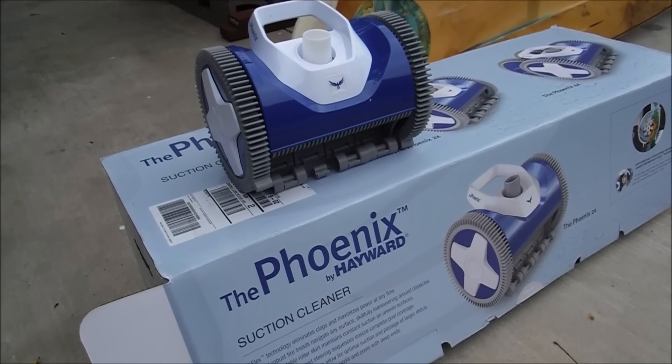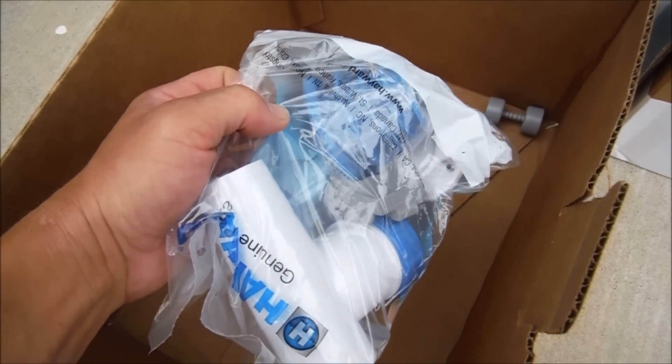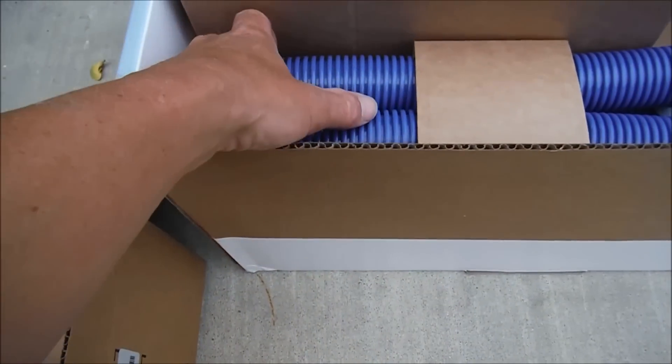I'm going to show you the installation process of the Hayward Phoenix Selection Side Cleaner. In the box are all the parts that you're going to need for a skimmer or side port installation. You have all the hoses in here also.